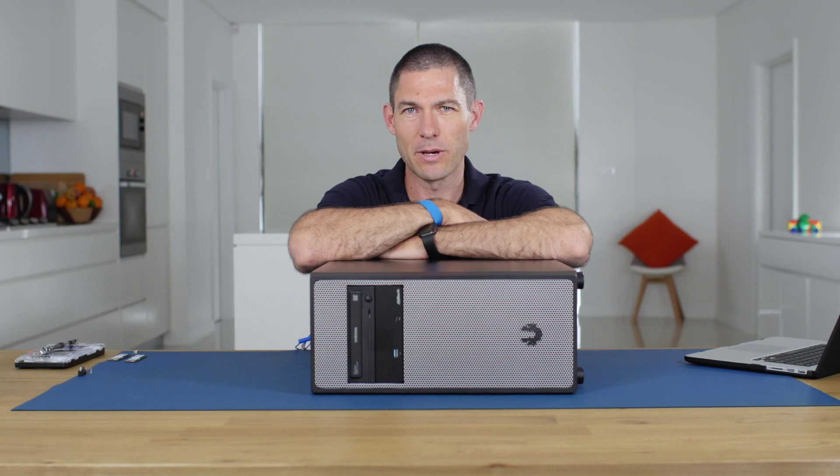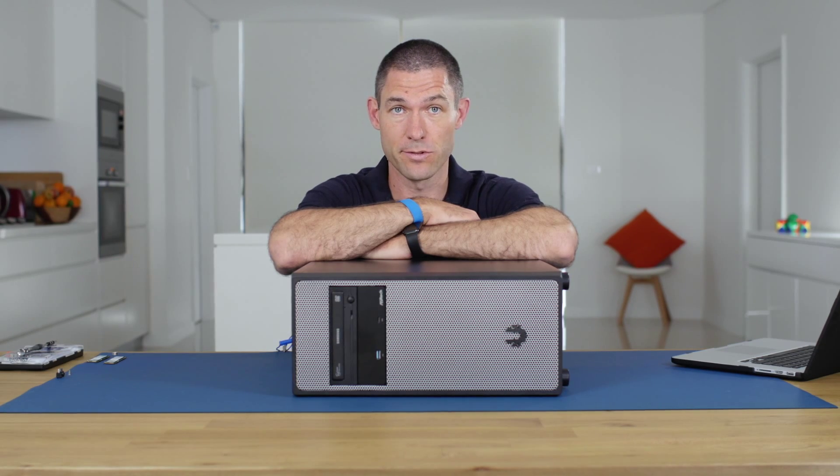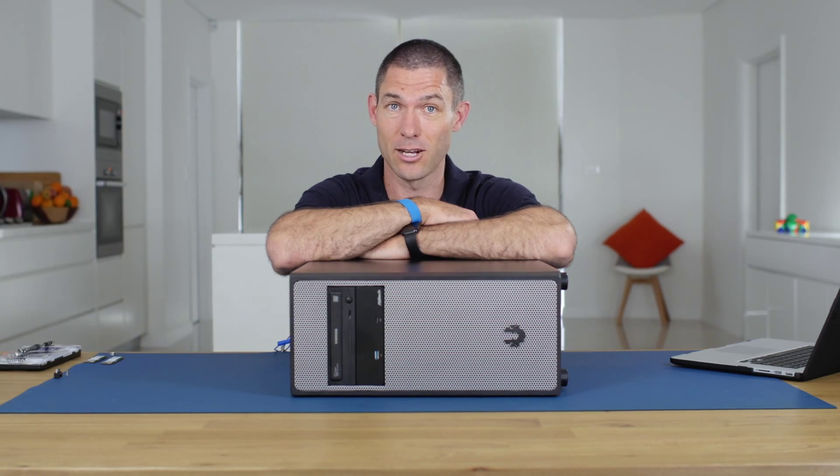The Z170 based motherboards are out, and there are also brand new PCIe M.2 NVMe SSDs that have set a new performance benchmark. A lot of you have been asking how to install these SSDs in RAID on these new motherboards, and today I'm going to show you exactly how to do that.